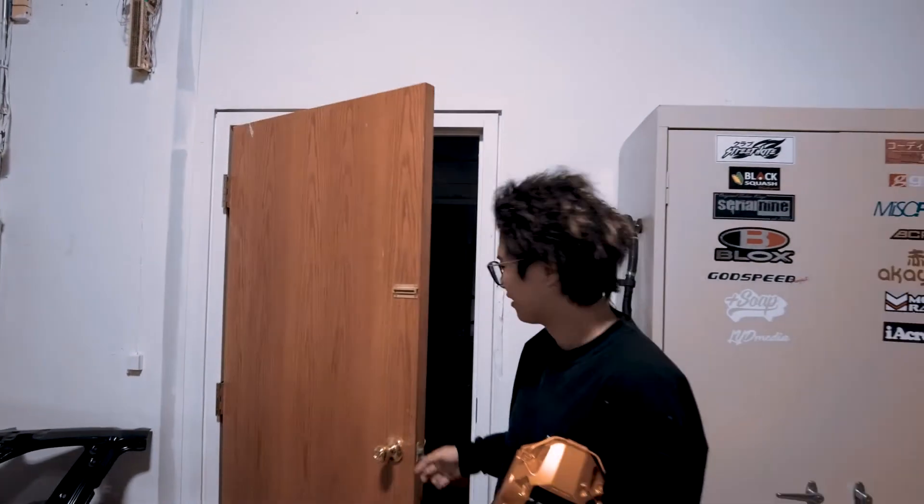Yo, what it do, shawties? It's your boy Bo again. And today, I'm sure you already know it, we're going to put some Brembo BBK on the R34.